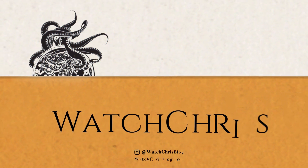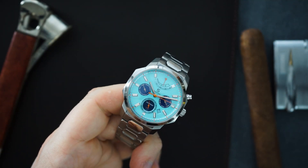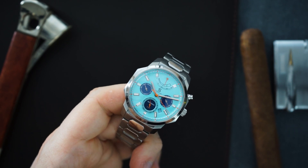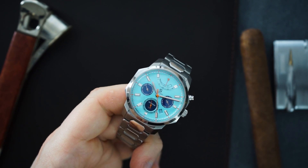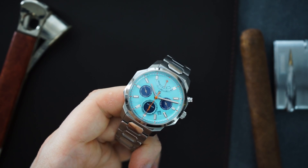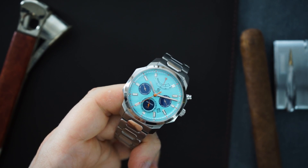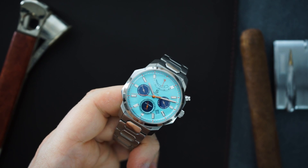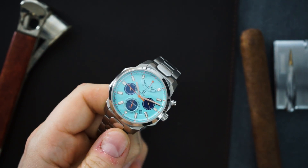Today I have something really out of the ordinary — this is Sovereign and this is their calendar watch. It's a watch they're going to be Kickstarting sometime soon, in May. They sent me this prototype to review. It has a very interesting case and dial because of the calendar movement, which I believe is a Miyota 9100 — a 9000 series Miyota movement in a full calendar version. I've featured it on the channel a few times and I'm always very impressed by it.